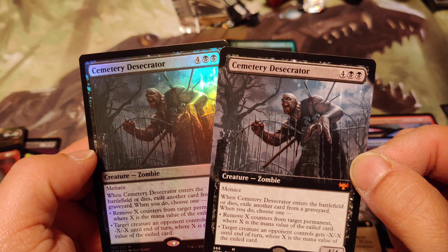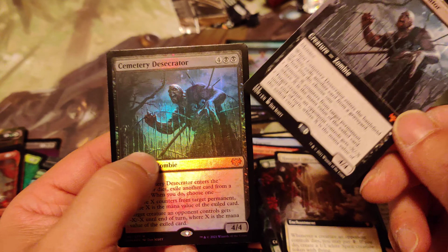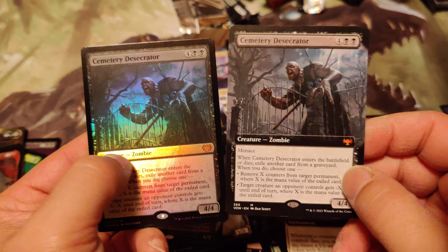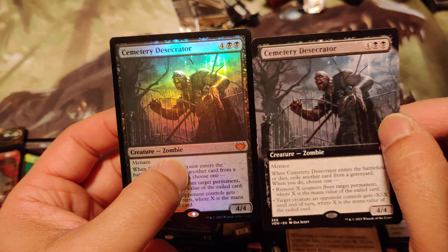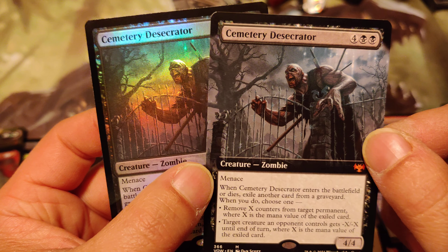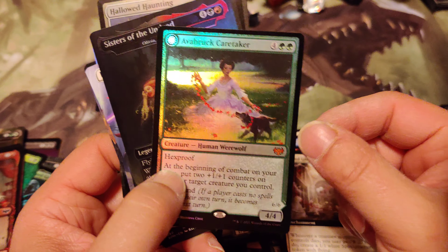These two cards - which one would you pick? I definitely prefer the full art - the border just kind of... I'd rather have the extended art because it's also like zoomed in more and it seems more detailed. It just looks cooler. If you had a full art foil one it would look way cooler, you know?